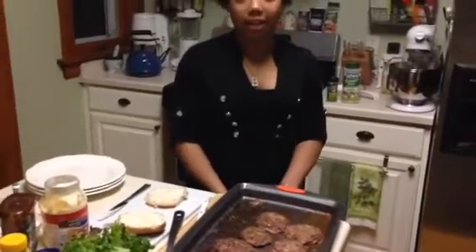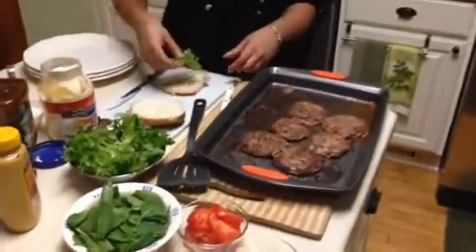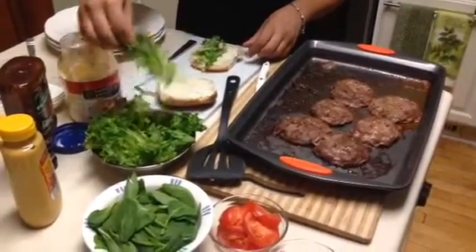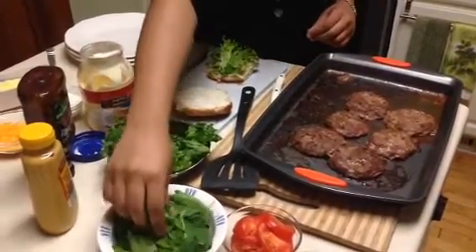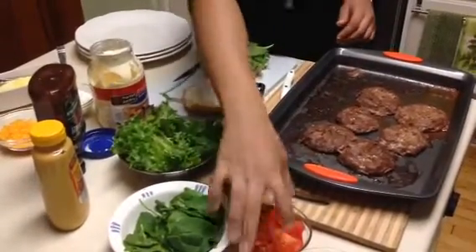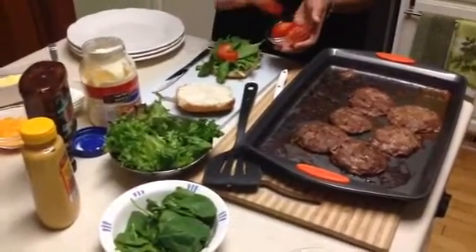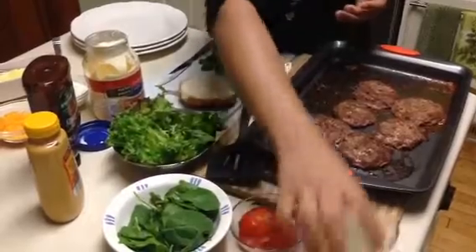Next I'm going to be putting the lettuce on the burger. Next I'm going to use spinach, tomatoes, and a couple of raw onions.